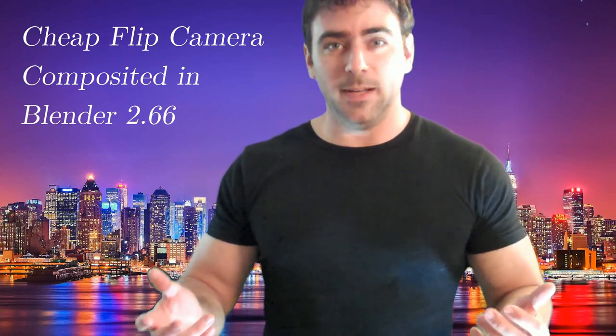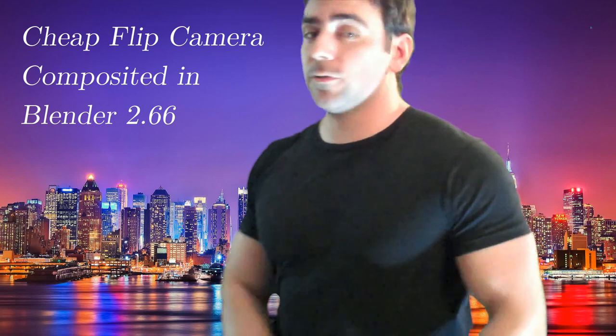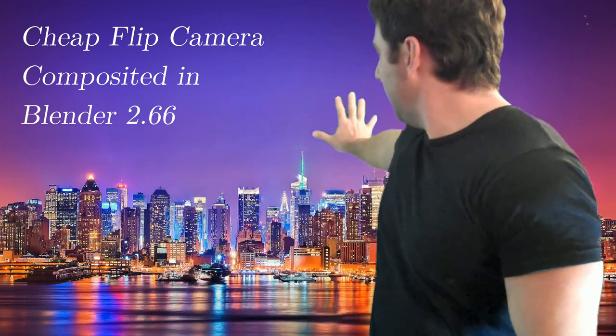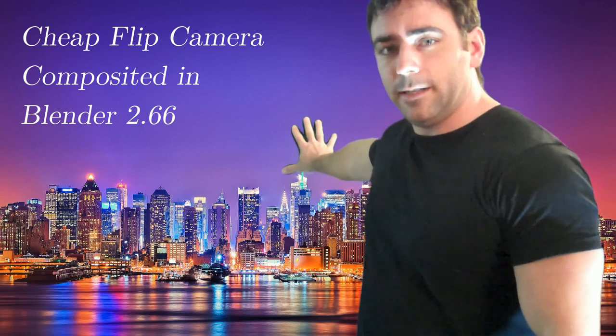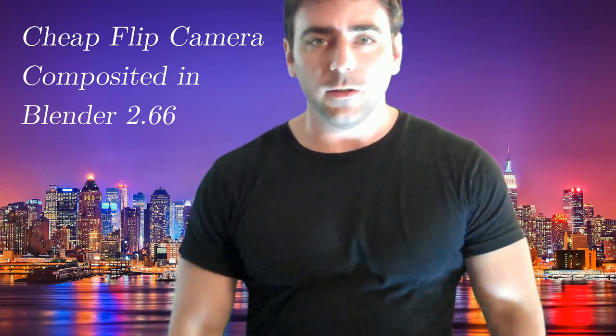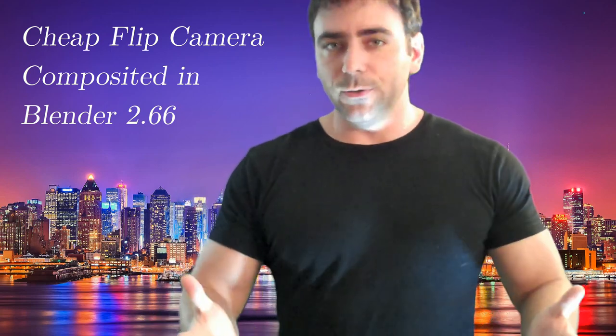This is my first test with my tube tape green screen chroma key screen. I'm using the green side here. Just got it. I did not iron it at all, so it still has wrinkles in it, and I don't have any professional lighting. I have a little $35 camera light that I bought. So this is my test.